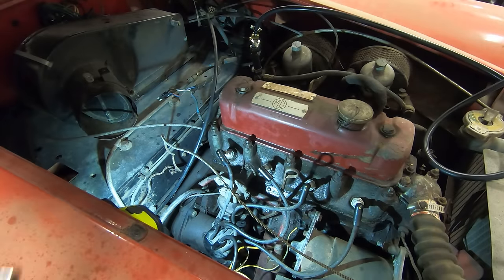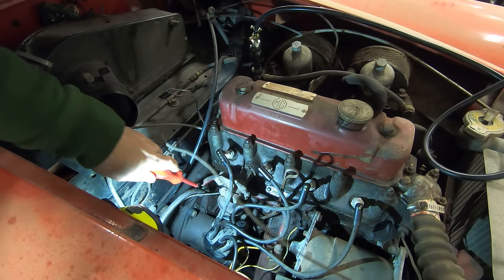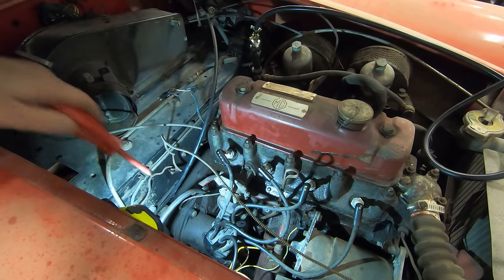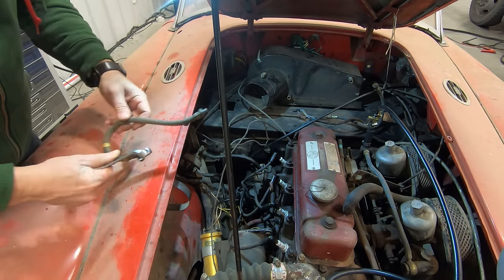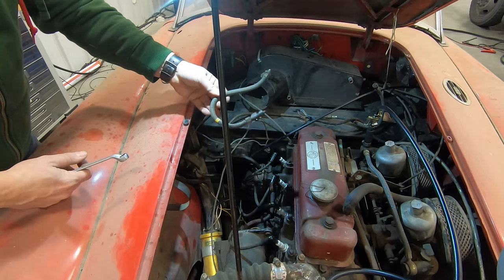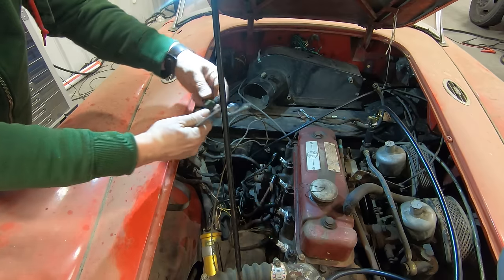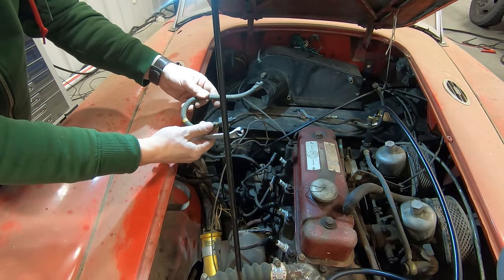The engine started but it started leaking oil everywhere. The oil is coming out of this hose here, which goes up to the oil pressure gauge. So this hose right here is leaking, and I pulled another old one off of another MGA engine I had sitting around. I'm going to install this one and see if it leaks. You will need a quarter-inch Whitworth wrench to get this hose off.